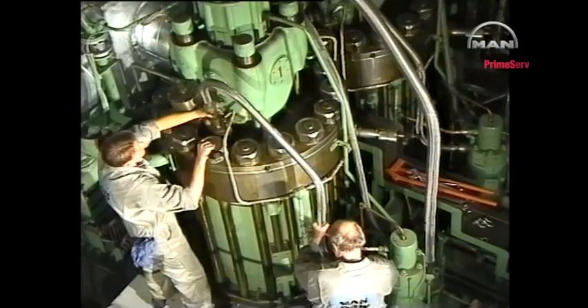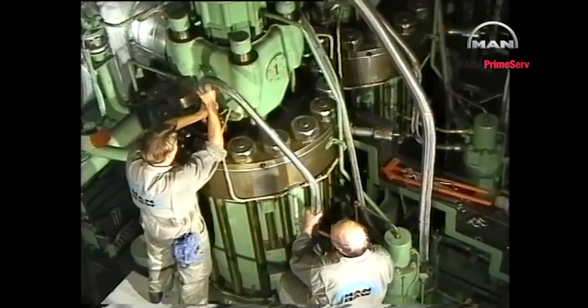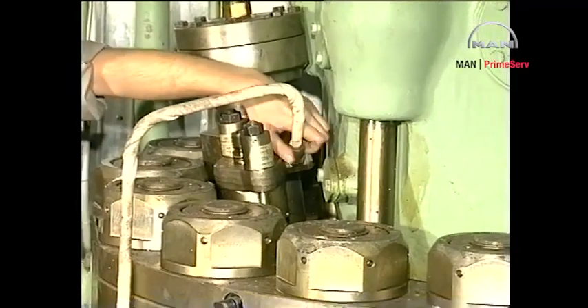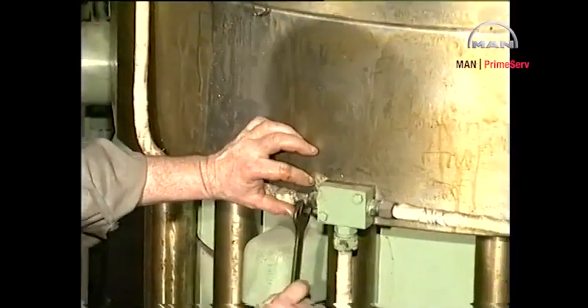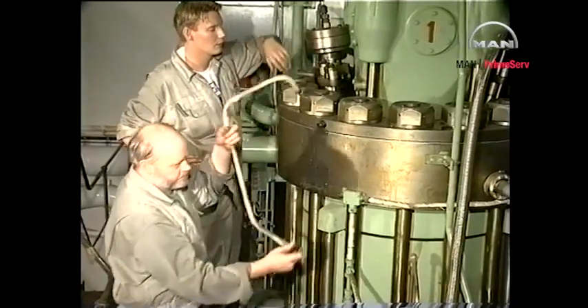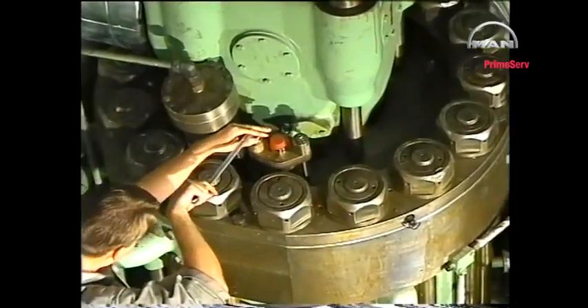Remove the high-pressure pipe, taking care not to damage the high-pressure pipe seatings. Disconnect the return oil pipe from the fuel valve. Mount protective plastic plugs in or on all high-pressure seatings. Unscrew the retaining nuts and remove the spring housings.